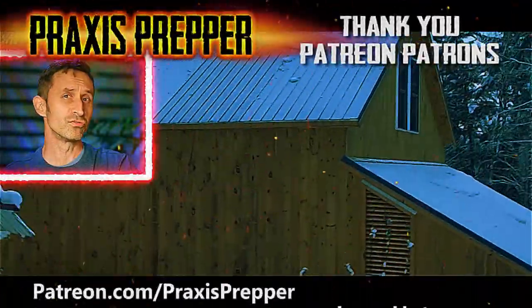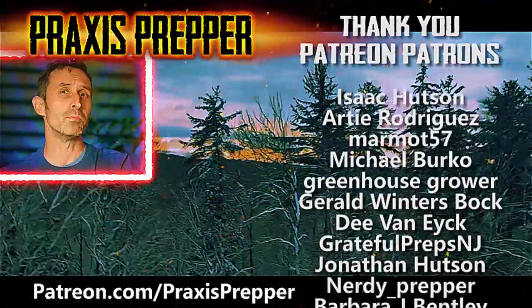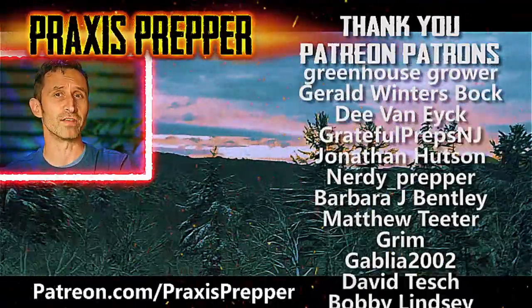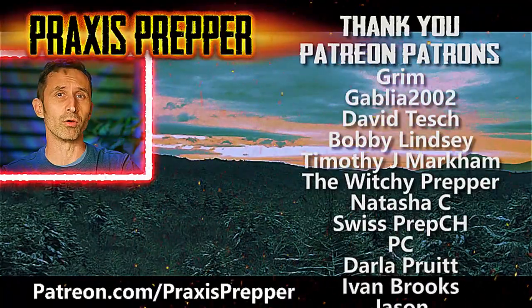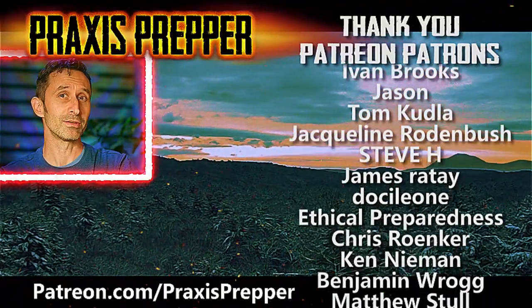That's it. Good luck, and thanks for watching. If you enjoyed this video, here's another I think you might like. And thanks to all the people supporting my work over at Patreon — if you'd like to join them and get your name on the list, the link's below.